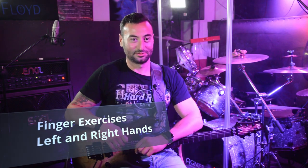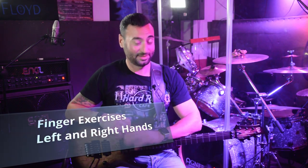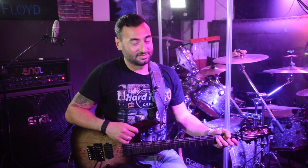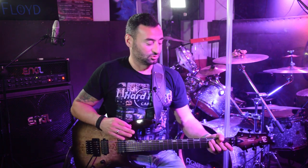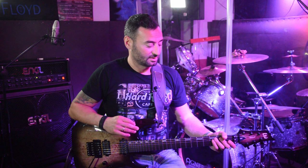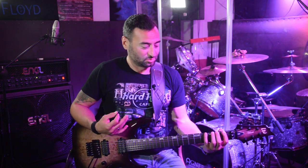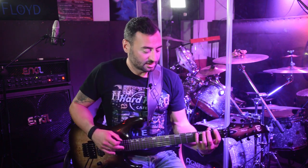Hello guys, finally we are back in the rehearsing room so I can play as loud as I want. I want to show you this exercise — it's really going to help you improve the movement between your right and left hand, and also make your playing really smooth. It will give you smooth movements, not playing hard and strong, but keeping your playing smooth.